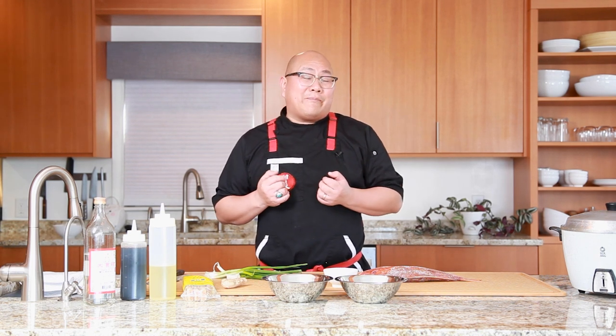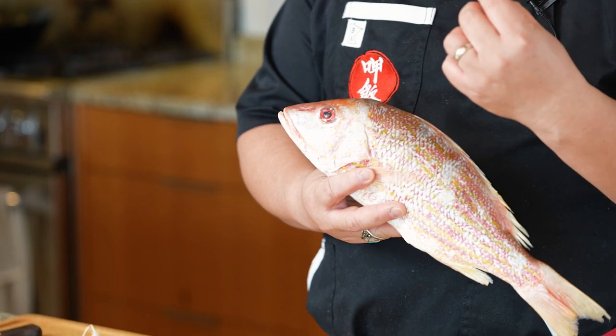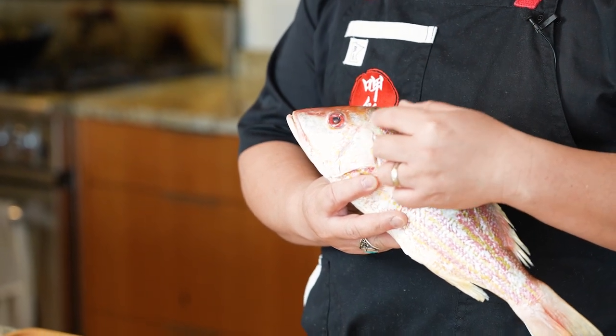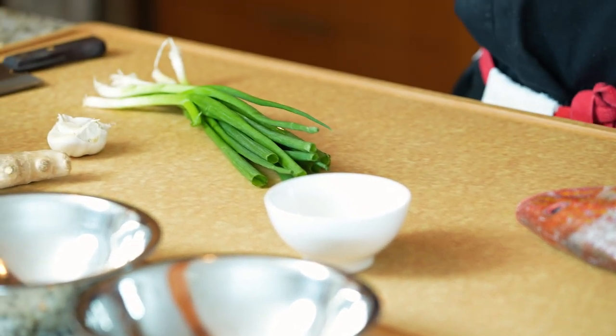For our whole braised red snapper, these are the ingredients. We're going to start with this beautiful red snapper. When you pick a fish, make sure the eye is clear — that's one way to know it's still fresh. When that eye gets a little cloudy, you might want to pass on that one. This is about a two-pound fish.